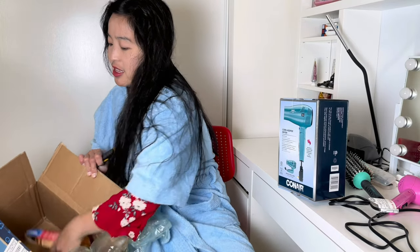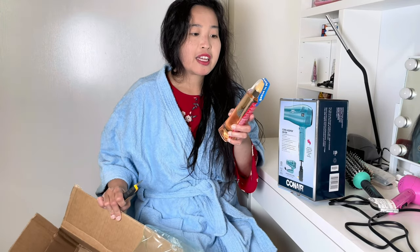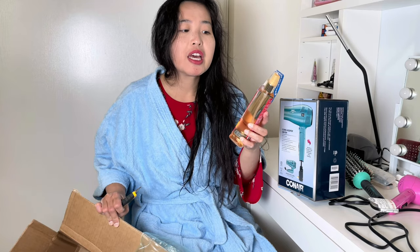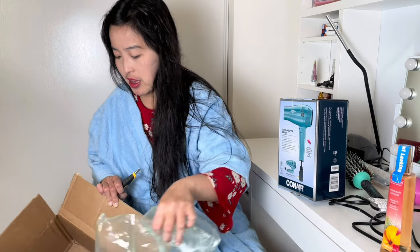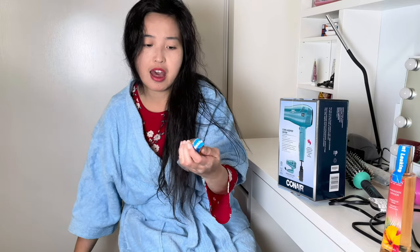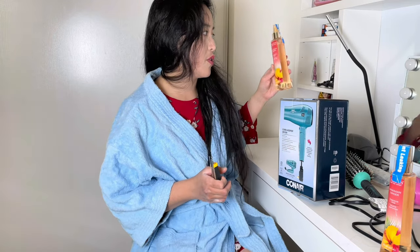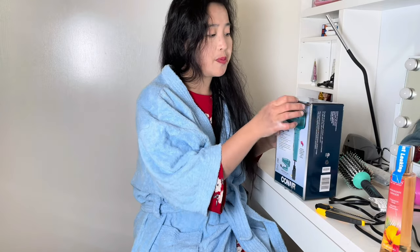I also got a Calgon Hawaiian Ginger. It smells really good. We're gonna try this one. I have the Calgon Hawaiian Ginger — it's a Hawaiian Ginger Cologne — so it smells really good. This is for my daughter. So we're gonna unbox.